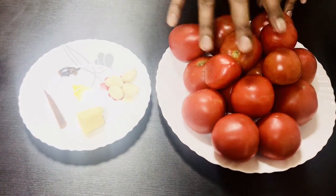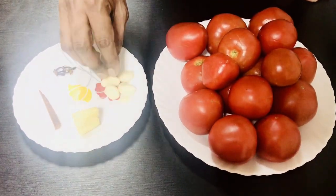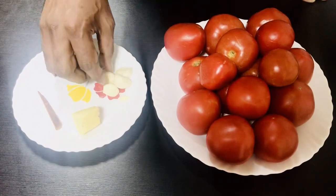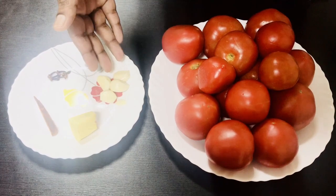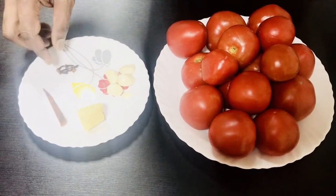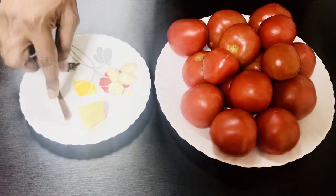We are going to put a little bit of tomato ketchup in the middle. We are going to put 4 vegetables in the middle. We have 6 grams of rice and 1 piece of rice.